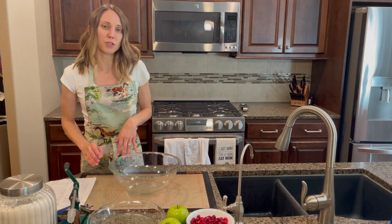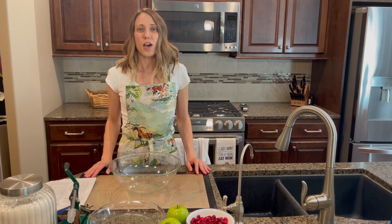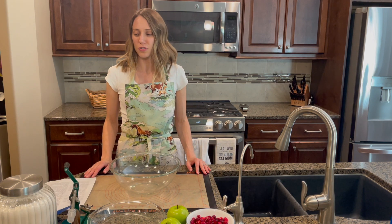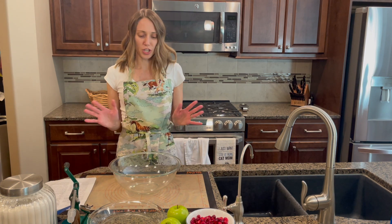The pie crust recipe I used is from my mom's 1970s Betty Crocker cookbook — tried and true. It uses flour and lard, which is obviously super healthy. I'll show you how I do it.